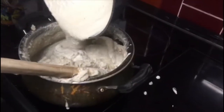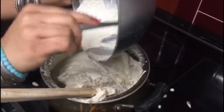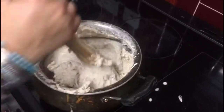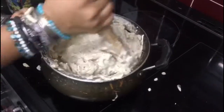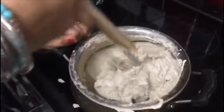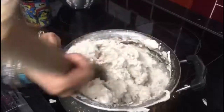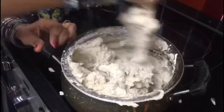Let me get a spoon to help break every bit. That's the last of it — my arms! I'm now going to be making a beautiful stew to go with the kenkey. You can see how it's mixed nicely now.